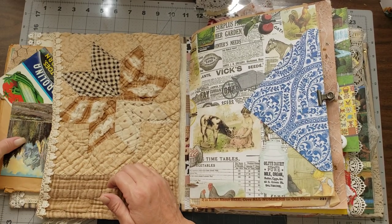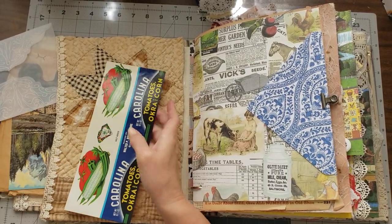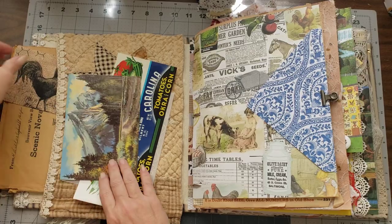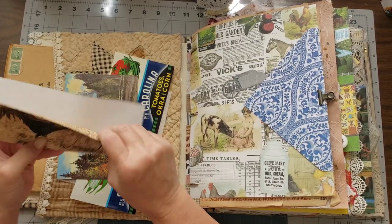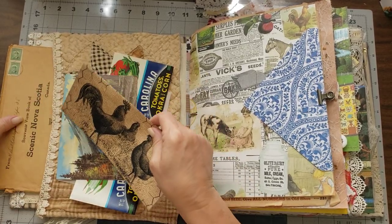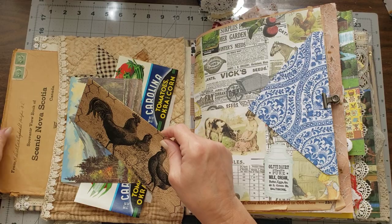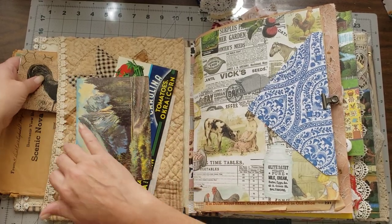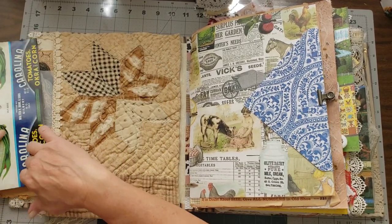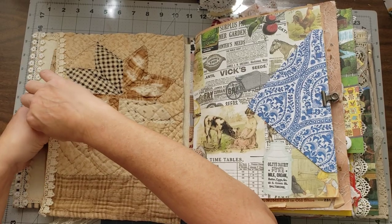For the front pocket I used a very old quilt that my sweet friend Laura sent me, and then added some laces. Inside the front pocket you have some really vintage items — a vintage can wrapper label and some goodies you can use in your journal. There's a cute chicken wire piece and an envelope with a little booklet inside a very vintage envelope.